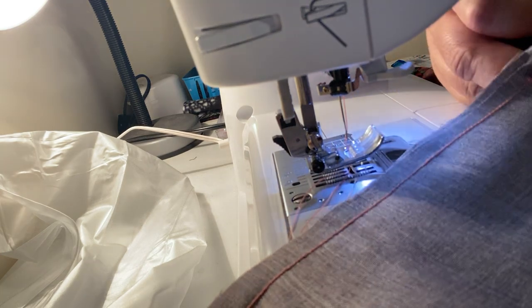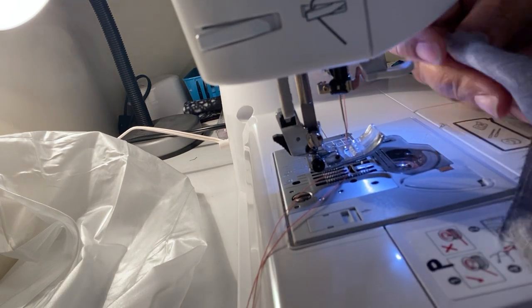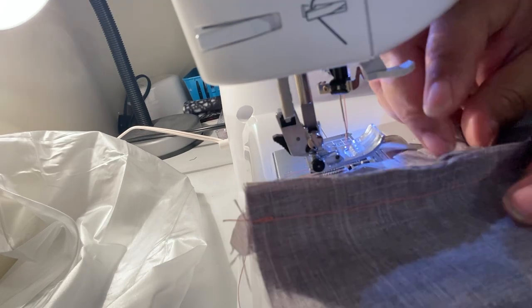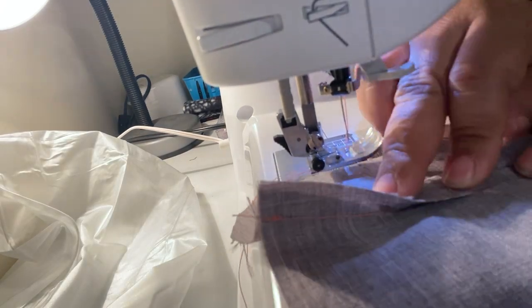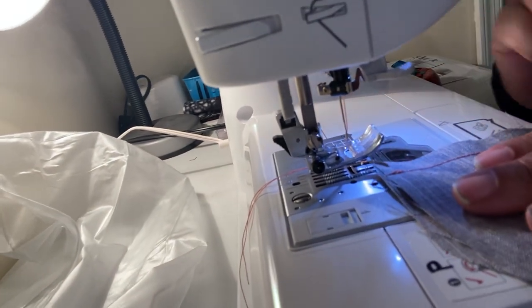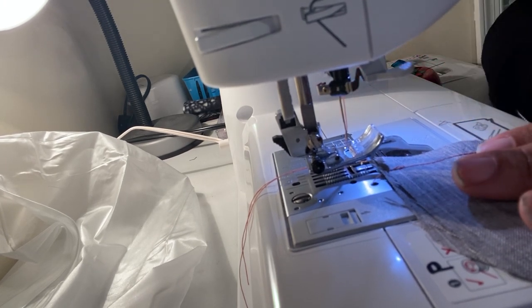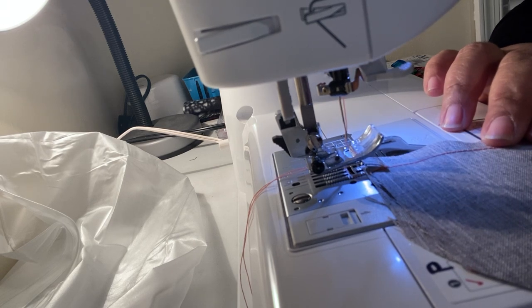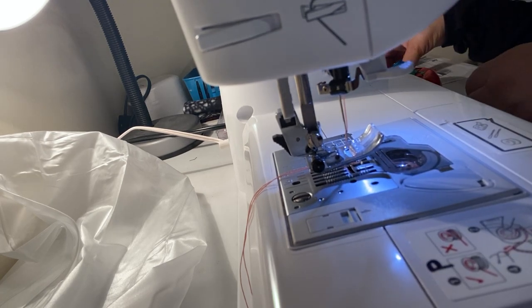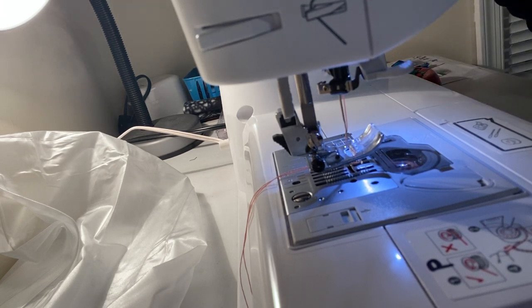That is the seam we sewed. Remember, when you do a seam, you press that seam flat and then open it up — press the seam open every time. That was the permanent stitch — mine is set to zero zero, but it can be zero one as well, and the stitch length is 2.5. The back stitch is what we did at the beginning and end of the seam.